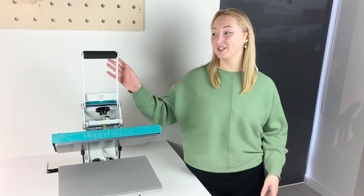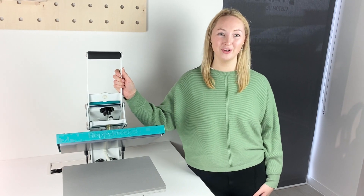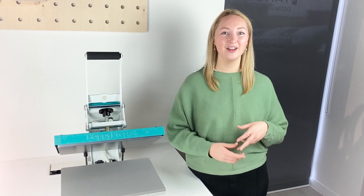Hi, it's Jamie from Happy Fabric and today I'm going to talk to you about how to get started with your Happy Press 4. In this video we'll cover how to set the timer, how to set the temperature, and how to adjust the pressure on your heat press.